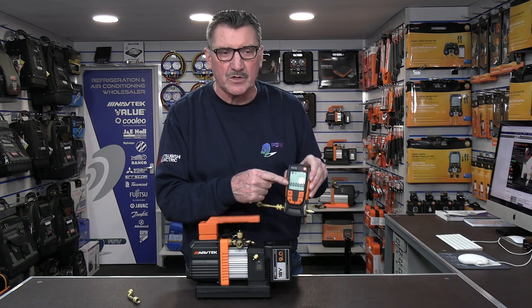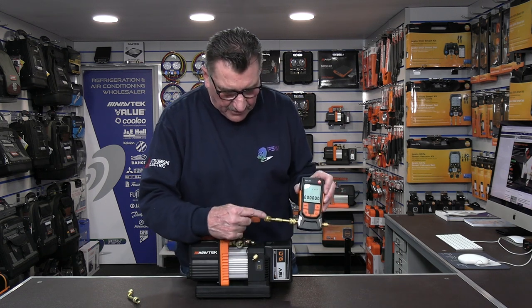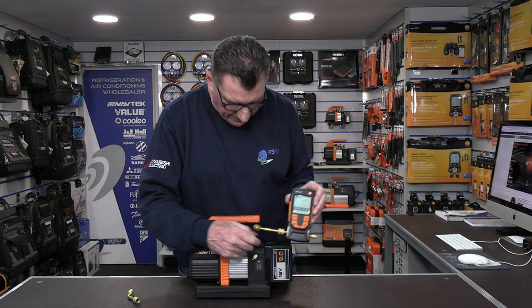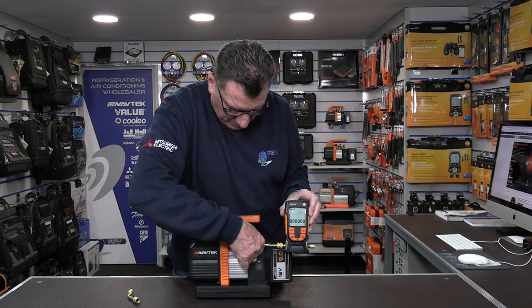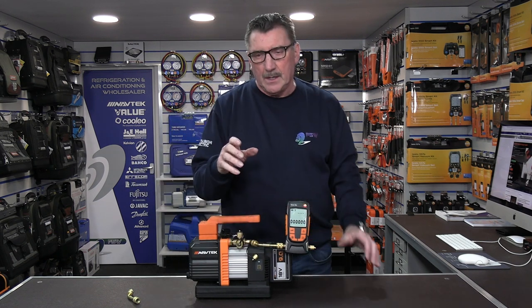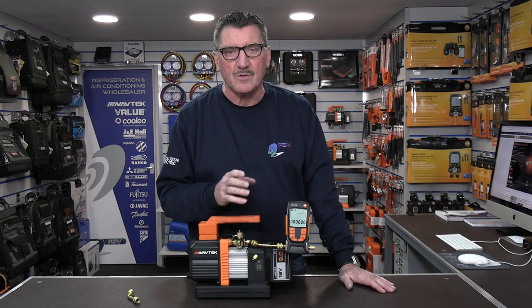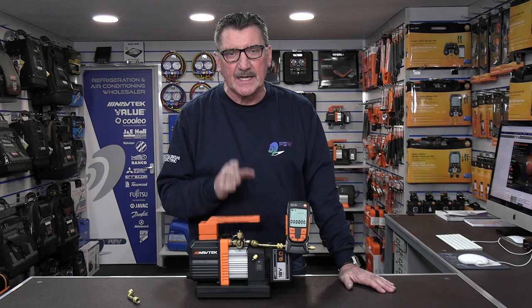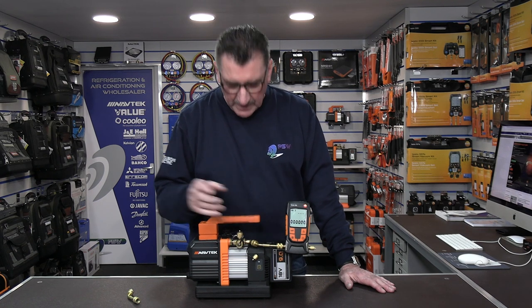I've already fitted one here to my digital gauge tool and all you have to do is attach the other end to the quarter port on the vacuum pump. We're going to tighten this up, and the test works as simply as this — to know if the vacuum pump is working correctly, it needs to get below 200 microns in less than one minute.